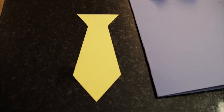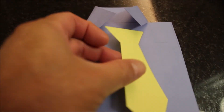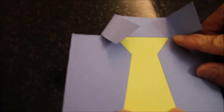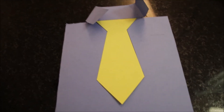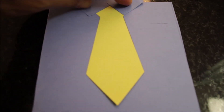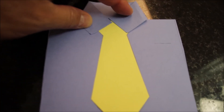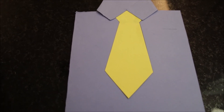We also pre-cut the tie, and we place it right there in the center. Then you glue everything together. The shirt has already been glued at this point.